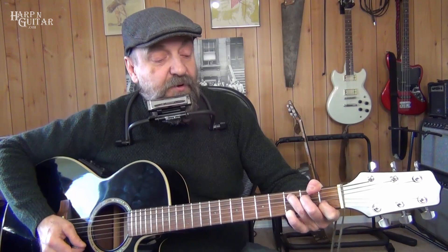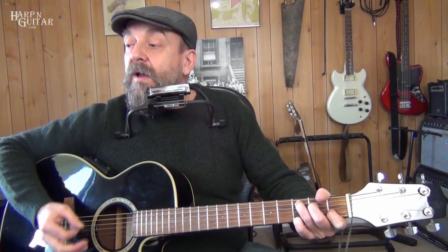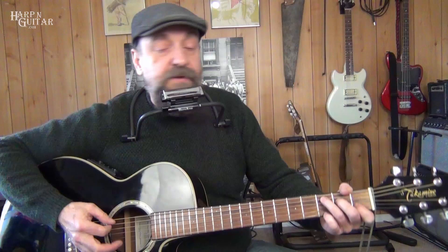3/4 means we have three beats and a quarter note gets a beat — three quarter notes. One, two, three. One, two, three. So that's the rhythm idea. We start with C, and we're going to voice it a little differently. We'll take our fourth finger and put that on the first string at the third fret, making the note G, which is the fifth of our C chord: C, E, and G. On one, we play a bass note; on two and three, we play chords — we can also play eighth notes.